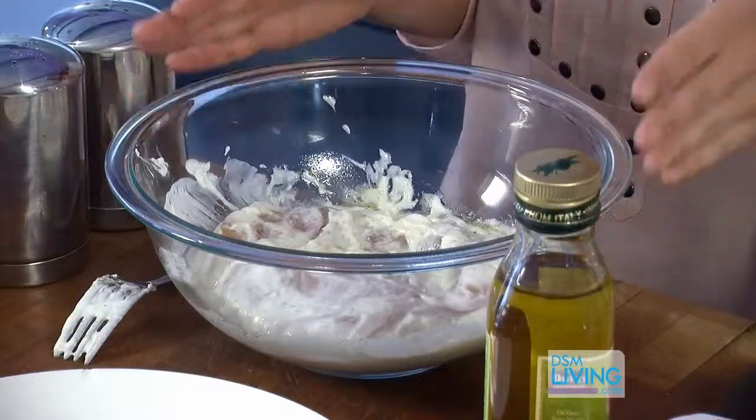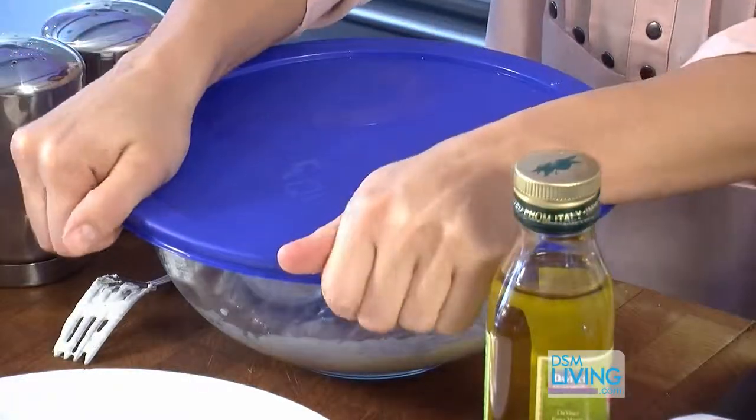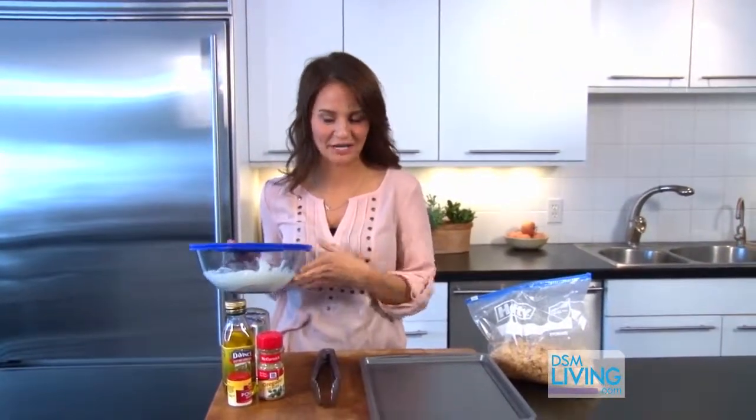Cover and marinate this in the refrigerator for at least two hours, or up to four. You don't really want to go all the way overnight with this, but you could go for a pretty long time. I've had my chicken in the refrigerator for about two hours, so it's absorbed a lot of those flavors from the marinade.